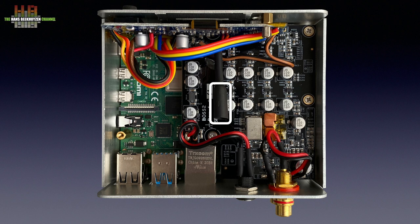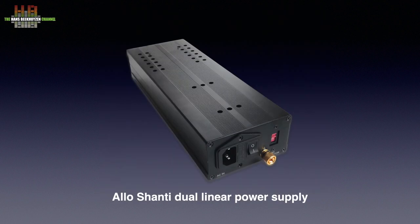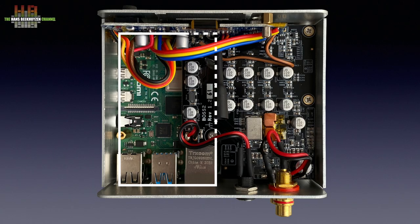In dual power mode, both the power input on the side and the power input on the rear must be used. To test this mode I used the Allo Shanti dual linear power supply, which has a 5.2V 3A output to power the Raspberry Pi and a 5.2V 1.2A output for the Boss 2 board. The outputs are galvanically isolated. This power supply adds about €100 to the setup price. The Raspberry Pi 4B is mounted close to the bottom of the housing and the Boss 2 board sits on the GPIO connector.